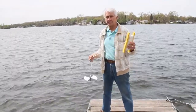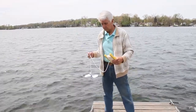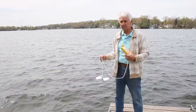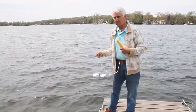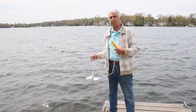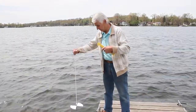We have information on several of the lakes here in this system on the online site. To take a Secchi disc reading, you first have to go to the shady side of the boat. We usually take the readings in the deepest part of the lake — if it's a reservoir, that's down by the dam. The shady side of the boat is where the reading is taken, and you lower the Secchi disc until it just disappears, which Ken is going to demonstrate.